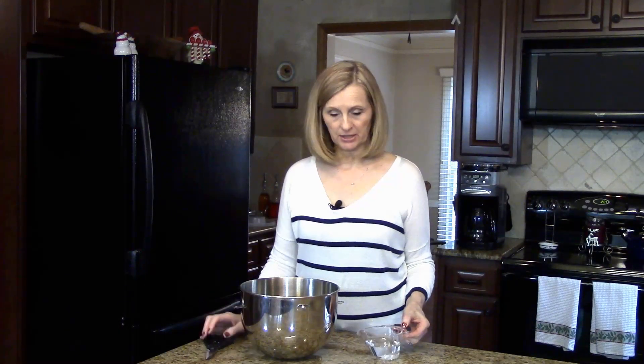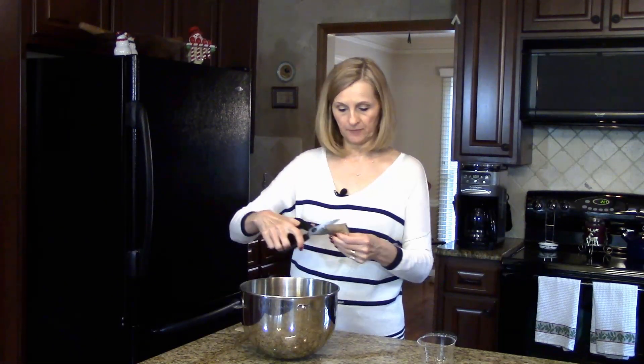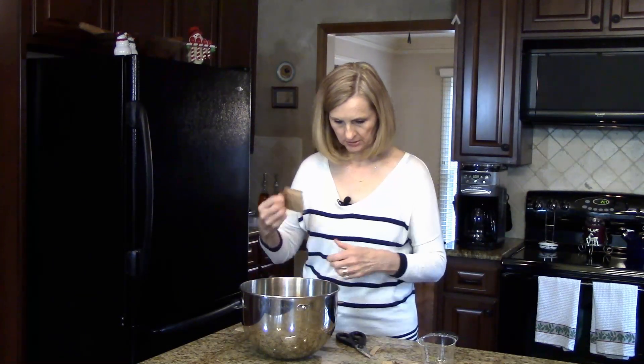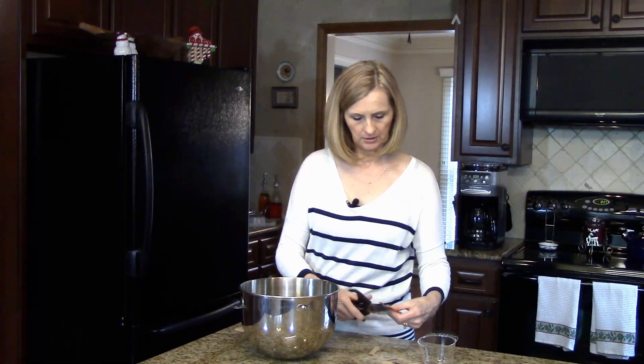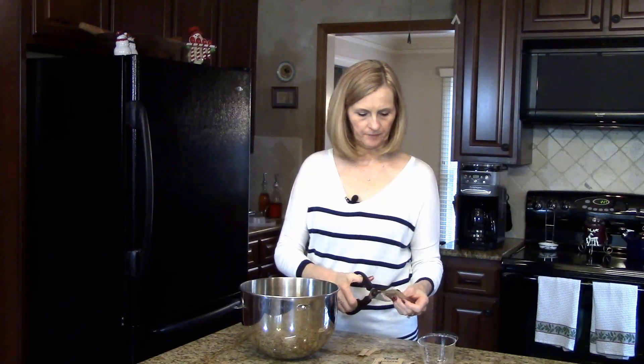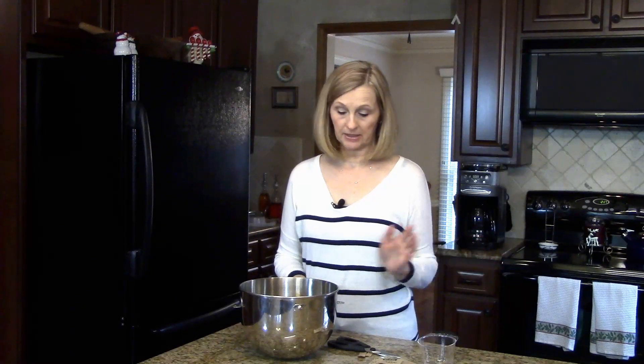I'm going to start by working with my gelatin. I have the bowl of my stand mixer here, and I'm going to pour in the half cup of water and then sprinkle all of the packs of gelatin over top of the water. We're just going to let this sit for about 10 minutes while we move on to the rest of the recipe, and the gelatin will be absorbed into the water.